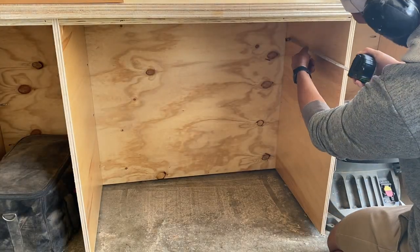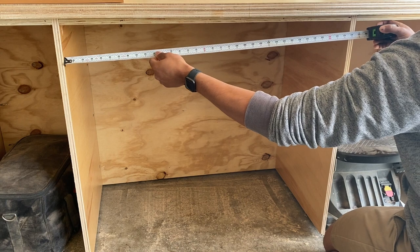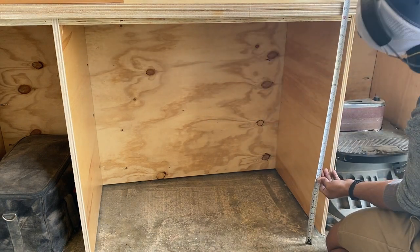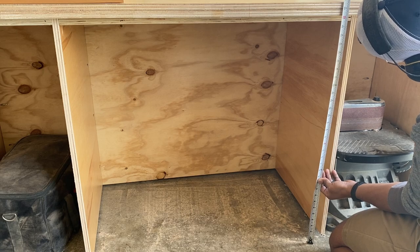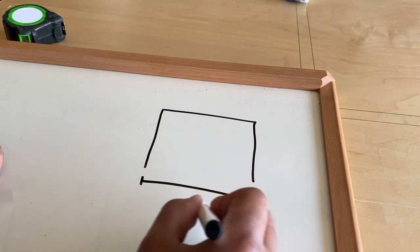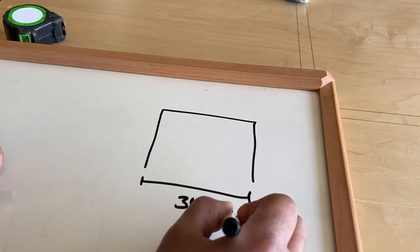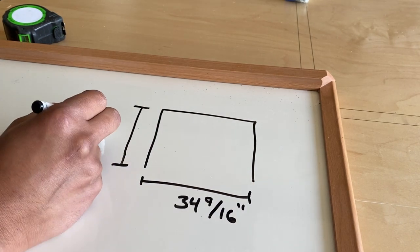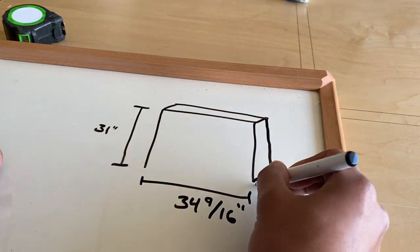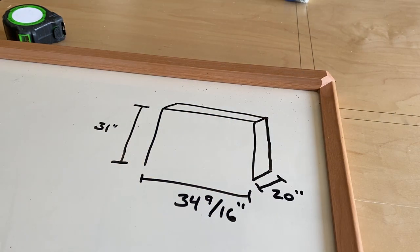The first step in any drawer box construction is figuring out the space in which you're trying to add drawer boxes to. Get the length, get the depth, get the height. The height will determine how many boxes you can put in there and what size those boxes can be. Once I have those, I keep a dry erase board on hand where I can draw out the opening and draw out the measurements that I just took. That way I have a quick reference for all the different measurements that I need, and that really helps to avoid errant cuts during the process.